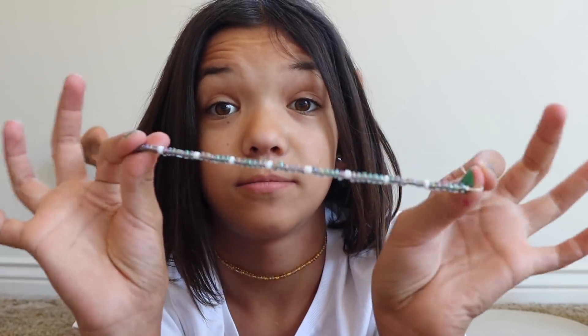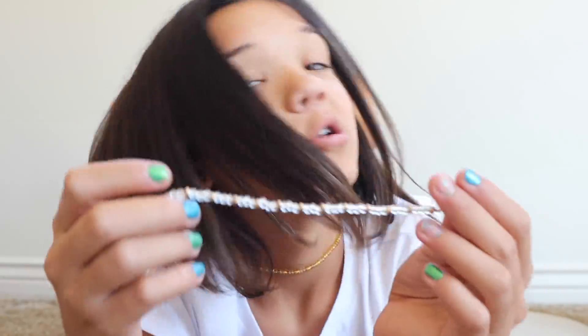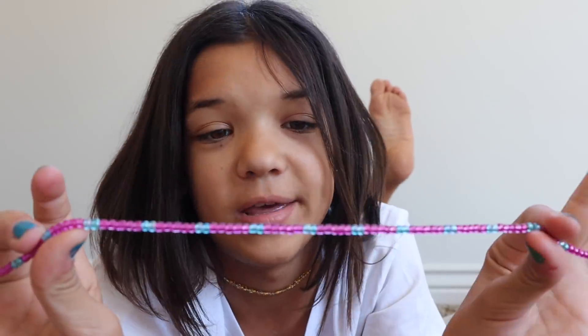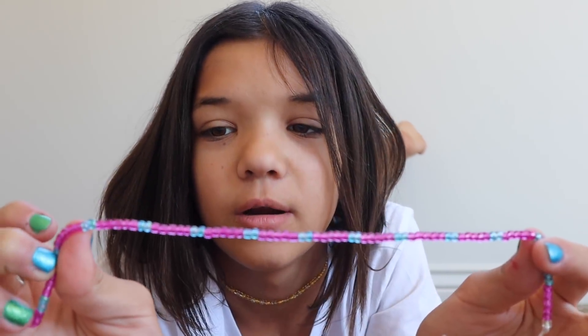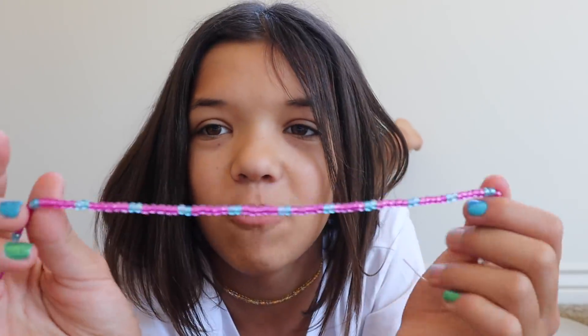So this one's a choker — as you can tell it is longer — and then I made an anklet of this kind, and then I also have this one. I'm coming up with names but haven't really decided, so comment down below a name you want for this and I'll shout you out.